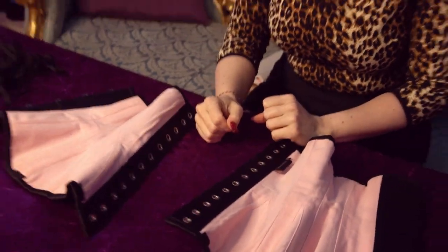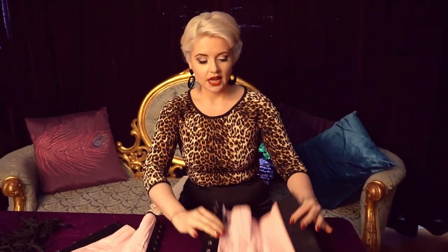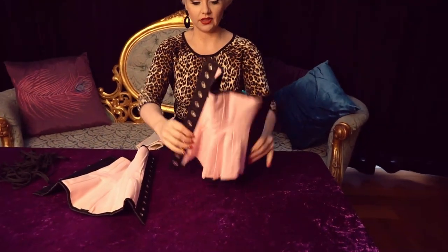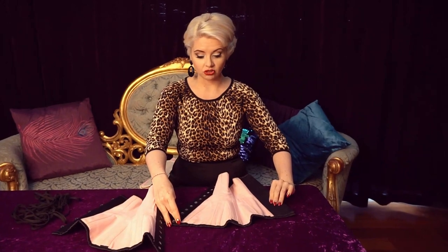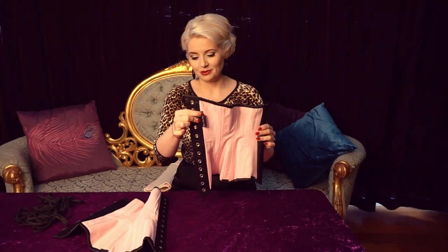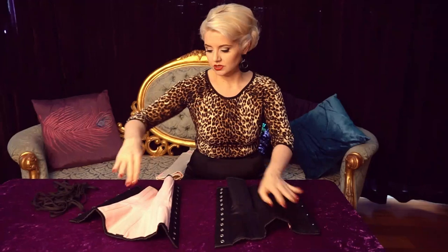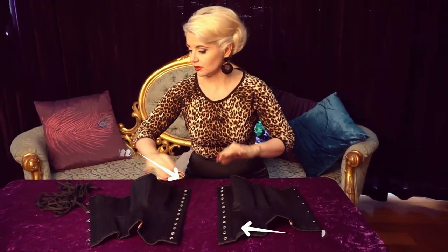First things first, we're going to make sure that we are clear on which is the top and which is the bottom of the corset. It might sound simple but it's an easy one to get confused. When I'm looking at my corset here, you'll generally get a wider edge on the bottom edge. Also, often the label is at the top, so that's a handy one. Confirming that's the top, which I'm going to lay towards the camera, and the bottom side is facing towards me — so that's where we start.